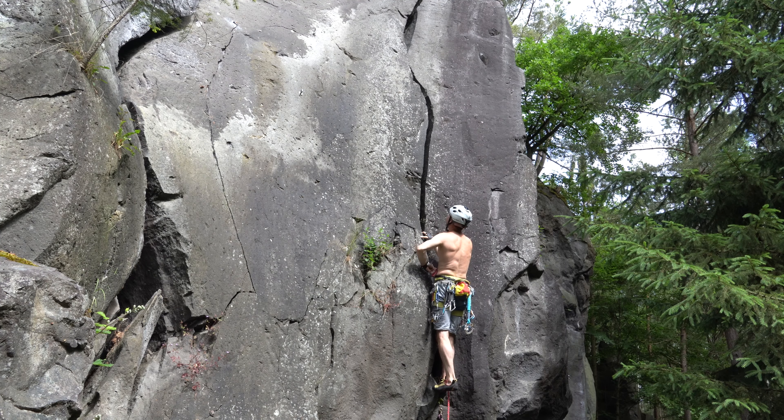On longer thread routes you want to have quick access to small gear in essential crux processes when it really matters, to ease your mental state. That is what I made possible with two additional material loops on the front.